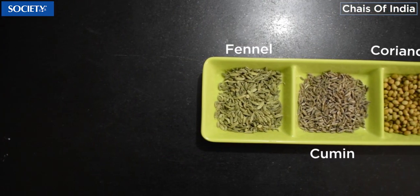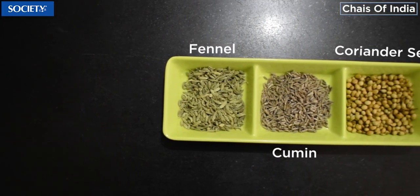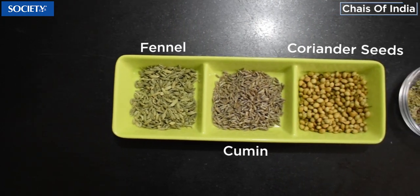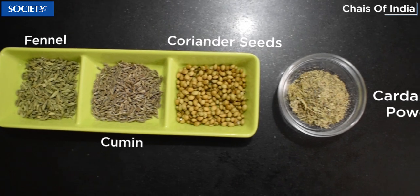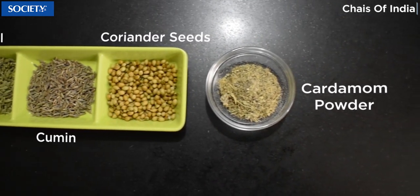These are the ingredients of the herbal tea. This is Dhania, this is Jeera, and this is Hari Sauf. And also I have taken a little powdered Elaichi.